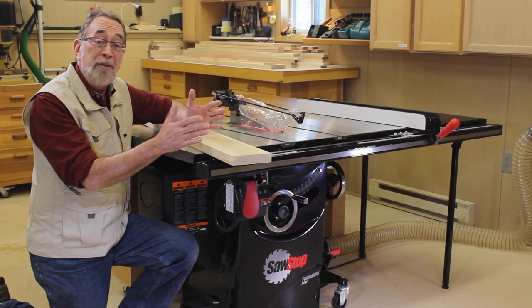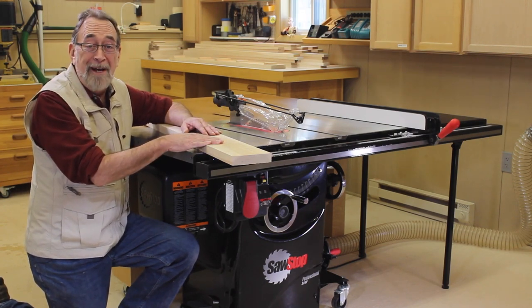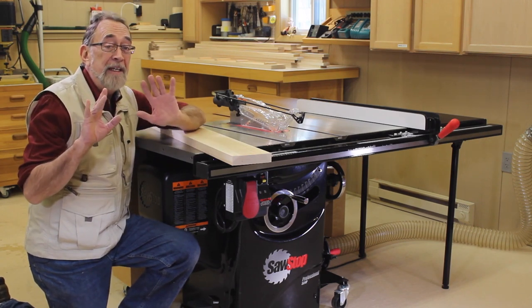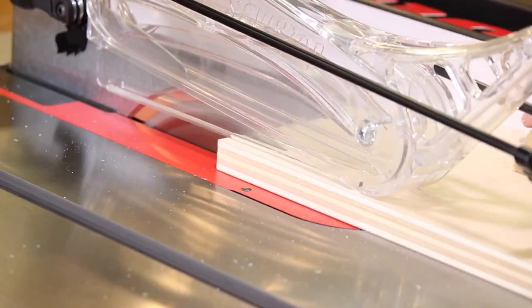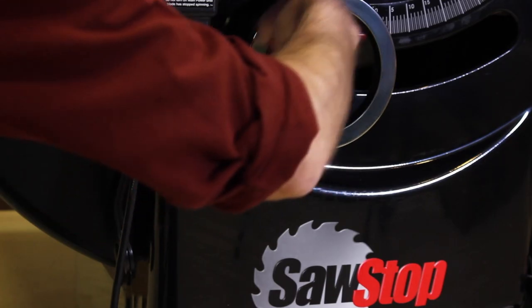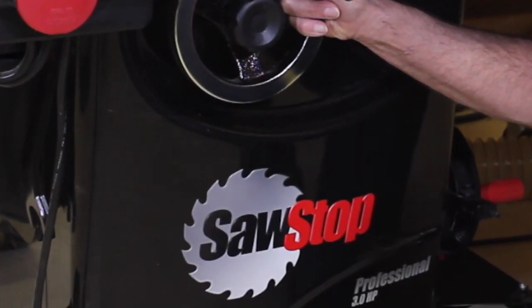I'm just an average, down-to-earth woodworker. On a scale of 1 to 10, I'm probably about a 5. But one place I score a perfect 10 is right here, and I plan on keeping all 10. That's why I have a SawStop table saw. Plenty of power, superior dust collection, and absolute accuracy — these features have made it the best-selling cabinet saw in America. Let Highland Woodworking help you put a SawStop in your shop.